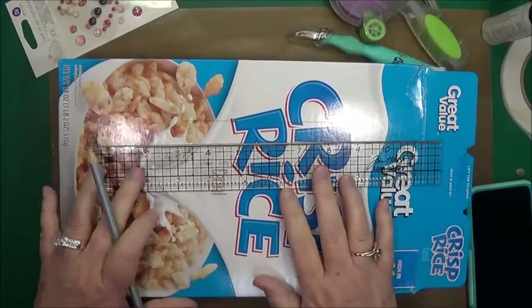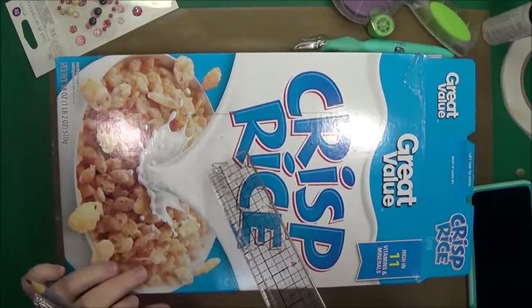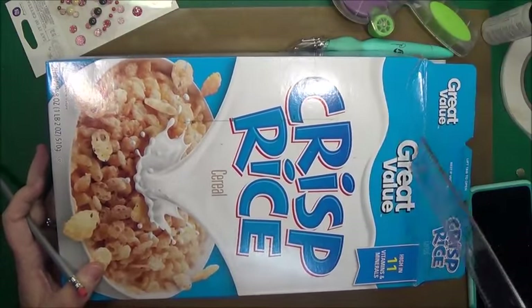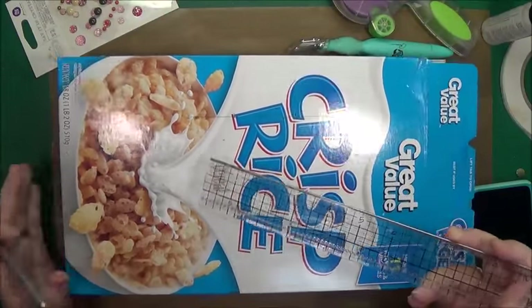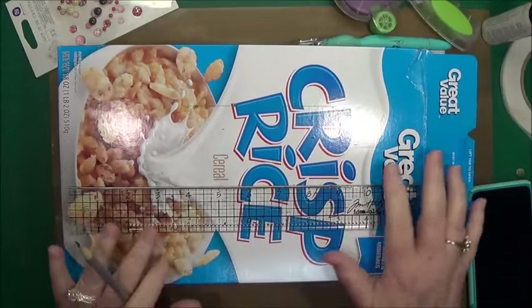Hey guys, this is Eve with Scrapbooking With Me, and today what we're going to do is upcycle this rice crispy or Great Value crisp rice cereal box into a Valentine box for our grandkids.